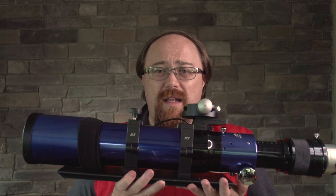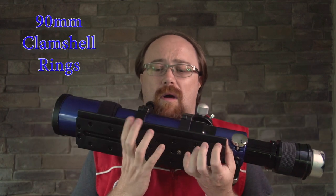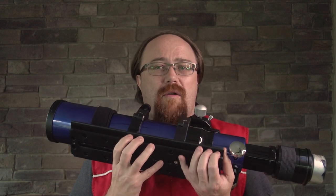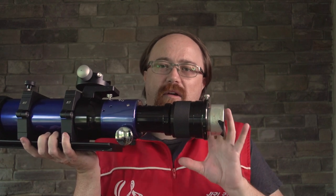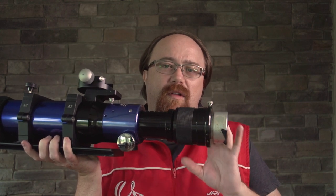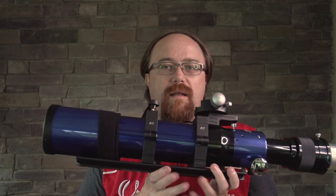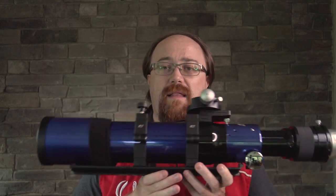I've done some upgrades since then — I've added the 90mm scopes, upgraded the bar at the bottom to a Losmandy so it'll fit with my Losmandy GM8 mount, and on the back I've added a field flattener, which basically allows this telescope to get a much better flat field, given that it is only a two-element ED design — that means an extra dispersion element and a regular glass element.